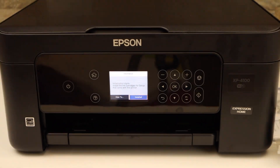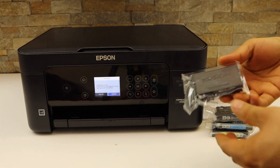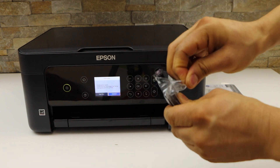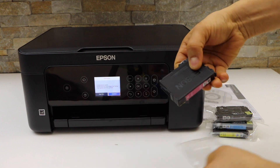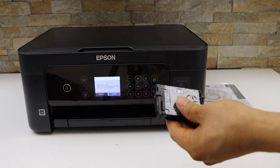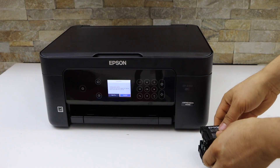Take the ink cartridge out of the plastic packaging. If you tear it from one end, remove the yellow seal from the cartridge. Repeat this process for all four ink cartridges.